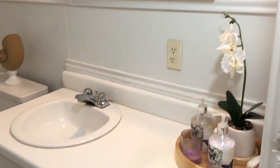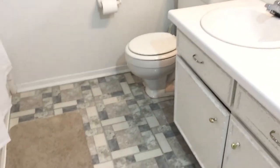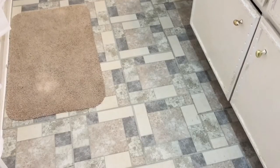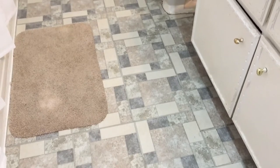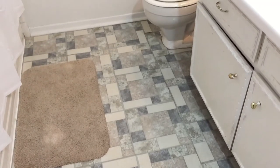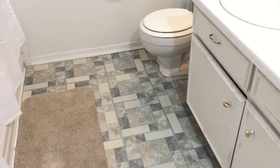I also wanted to show you guys the floor — I did redo that too. This is just a rental house, so I didn't want to spend a lot of money. I went to Family Dollar and bought those linoleum stick-on tiles, and it came out really nice. This is a great alternative for those of you who don't want to spend a lot but still want your place to look nice.